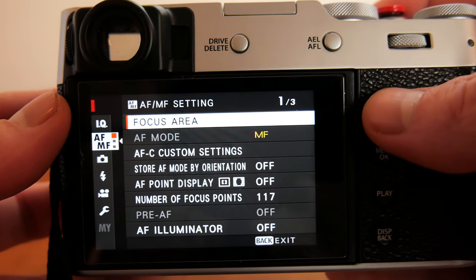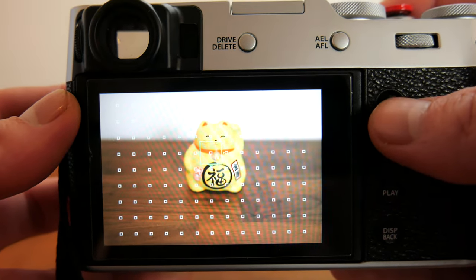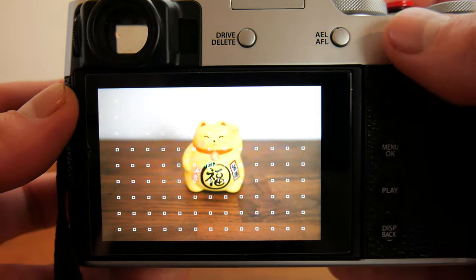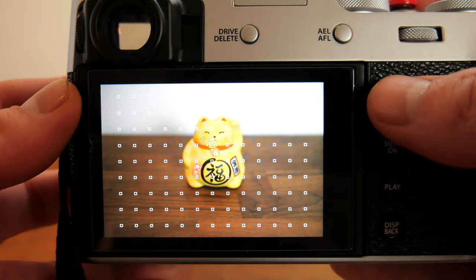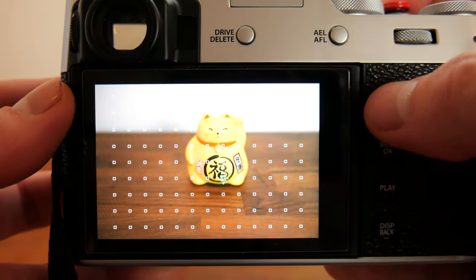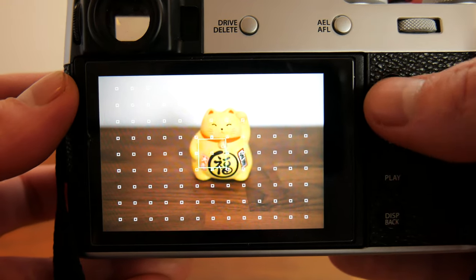Selecting focus area will bring you back into live view. Using the rear control dial you can adjust the size of the focus box and with the joystick move the focus box around. You can also access the focus area quickly from live view simply by pressing down on the joystick. Even though the camera is in manual focus, the focus box still plays an important role.